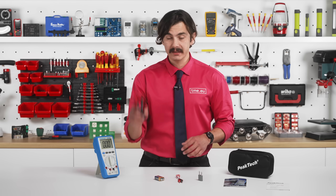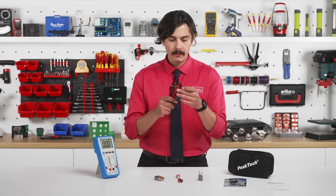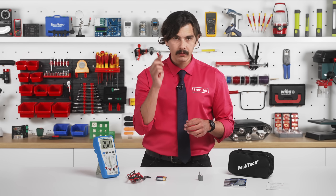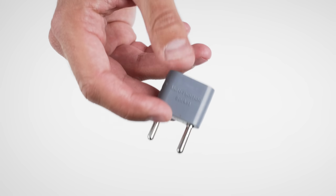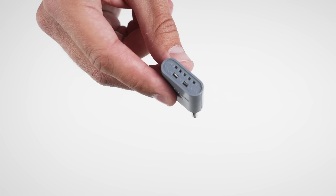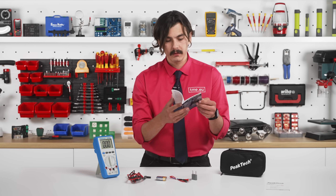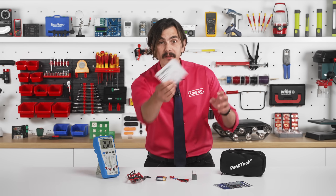So in the box we have a test lead — one red, one black, very sharp ones, which is good. A 9 volt battery, a thermocouple for minus 20 to 250 centigrade, a multifunctional adapter for capacitors and inductors and transistors, a soft carrying case, a user manual in two languages — Deutsch and English — and a calibration certificate.